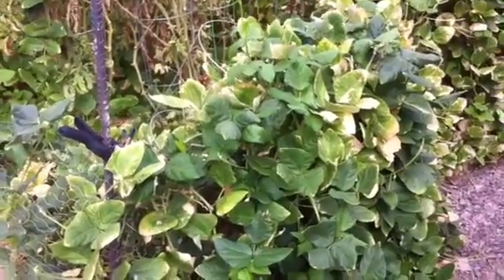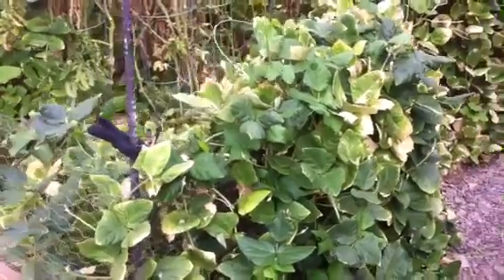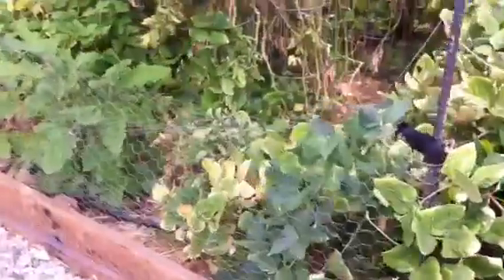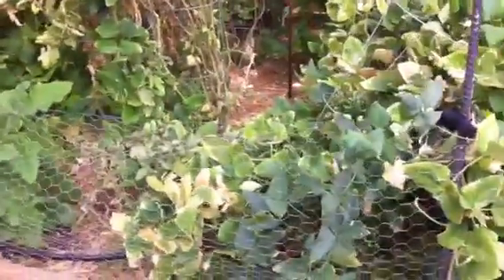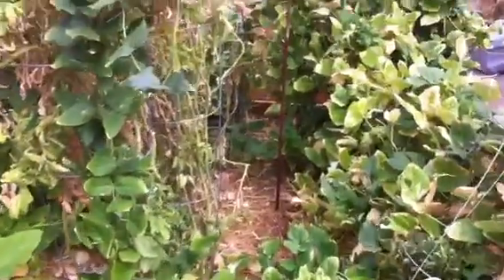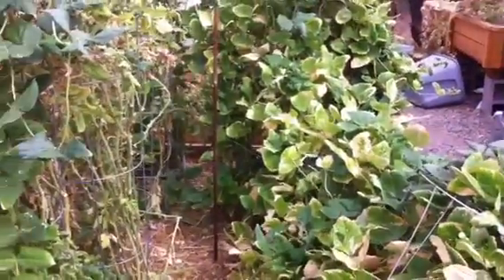Hey YouTubers, welcome back to our Desert Hava Garden. It is August 25th and today is supposed to be the coolest day we've had in a really long time. The high today is predicted to be 102 degrees, so I'm going to do some much-needed yard cleanup here.